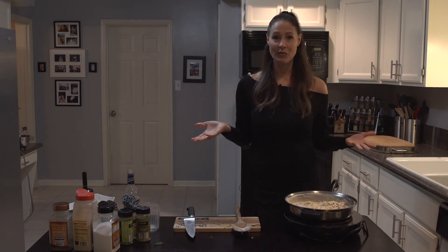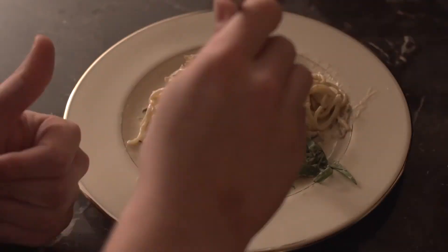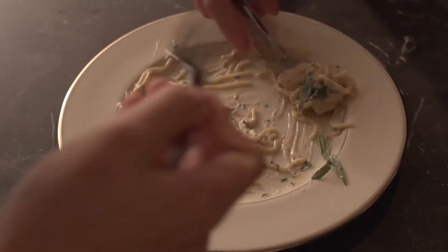All right, we're all finished — let's plate it up. Now you're aware, so go and share.